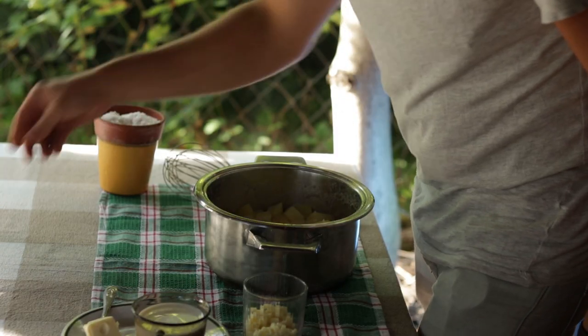Once the potatoes are boiled and piping hot, we want to remove or drain 80% of the water that they boiled in. Very important — only 80%. We want to keep a bit of that starchy water, because that's going to be another reason why these potatoes are so creamy.